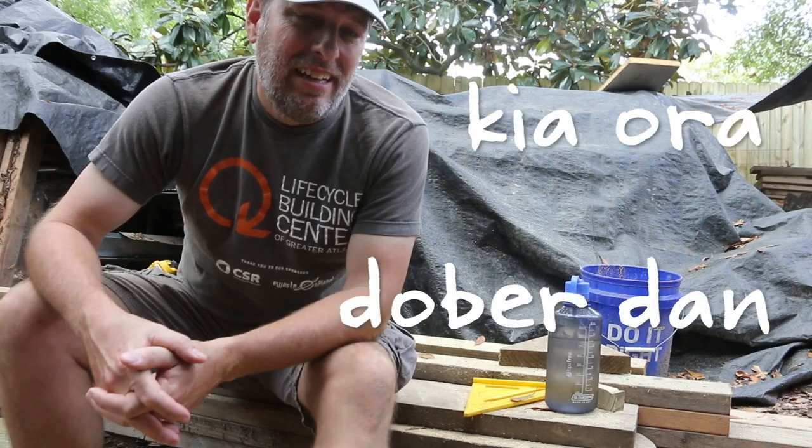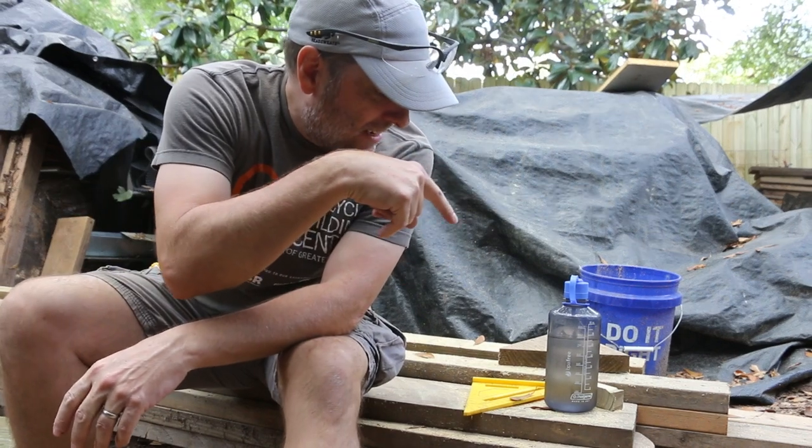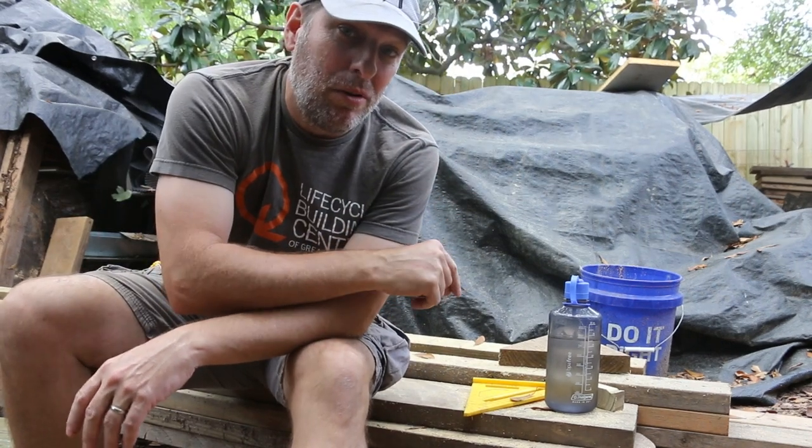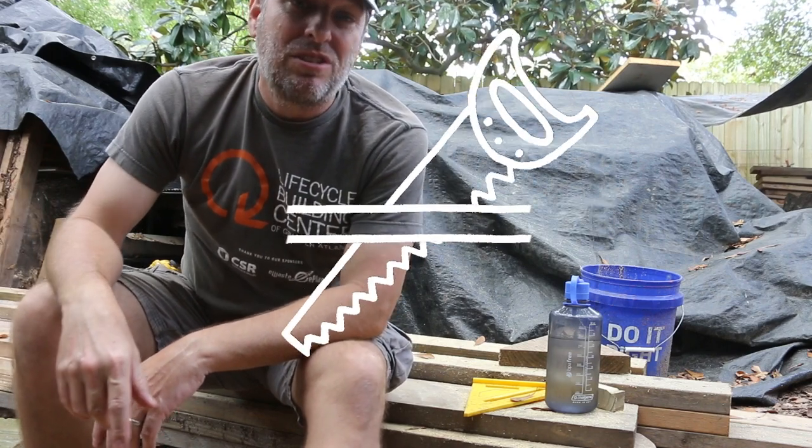Kia ora, Doberdan, Enzo Dravo. Hey, it's Tom from Brain Shorts, and today I'm taking these headers, posts, and the SIP and heading over to Music on Main Street to install them.